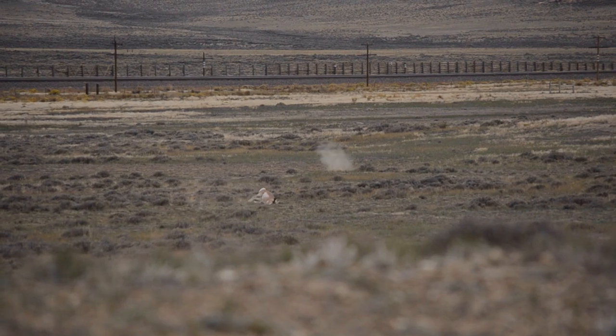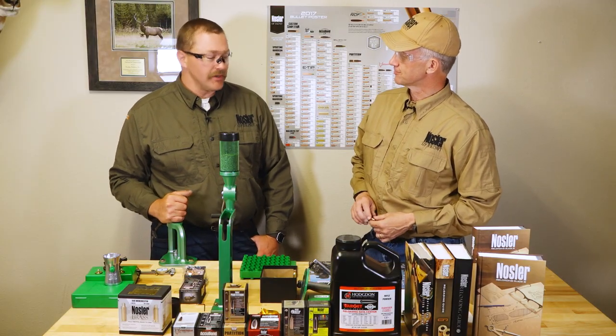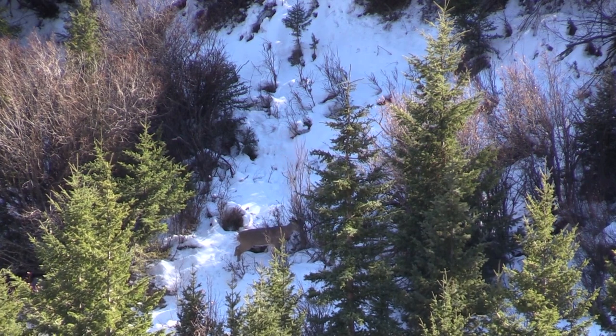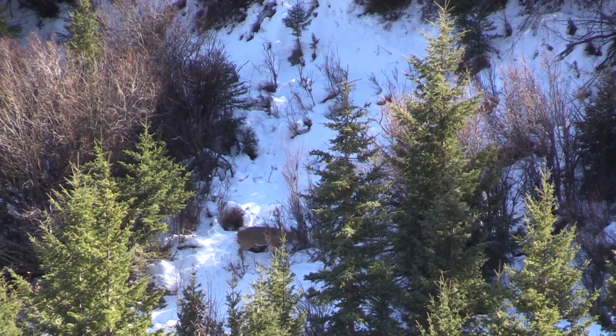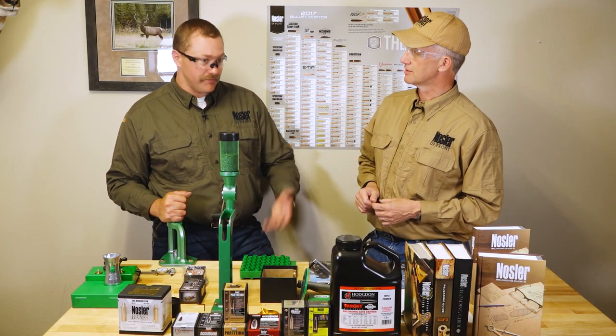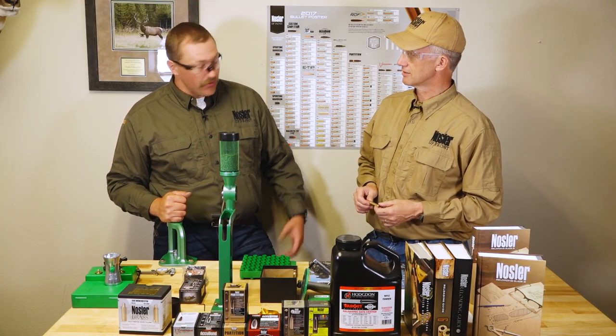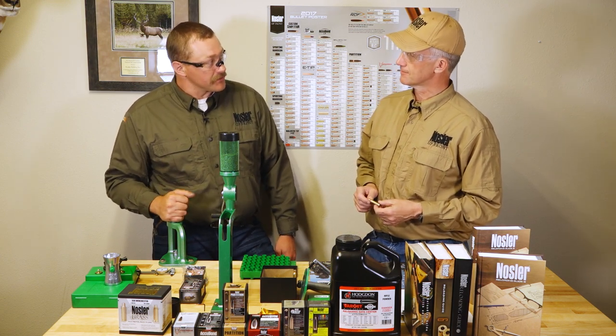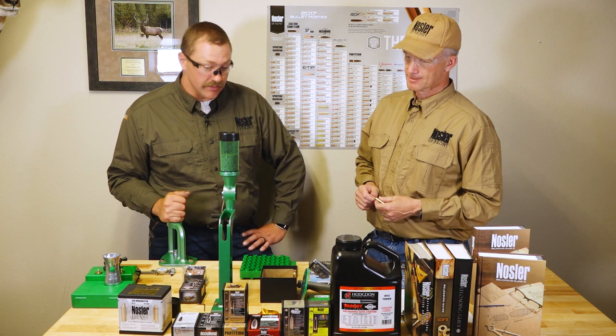Even if there's a shoulder or bone in the way, you can go through it, and what you're looking at in your sight picture is where it's going to come out on the other side. I recommend it to a lot of tree stand hunters in the east, because if you're shooting high angle down, you need an exit on the bottom side or you may not get a good blood trail — even if the animal's in thick stuff 50 or 60 yards away. E-tip almost always exits out the bottom or the other side.